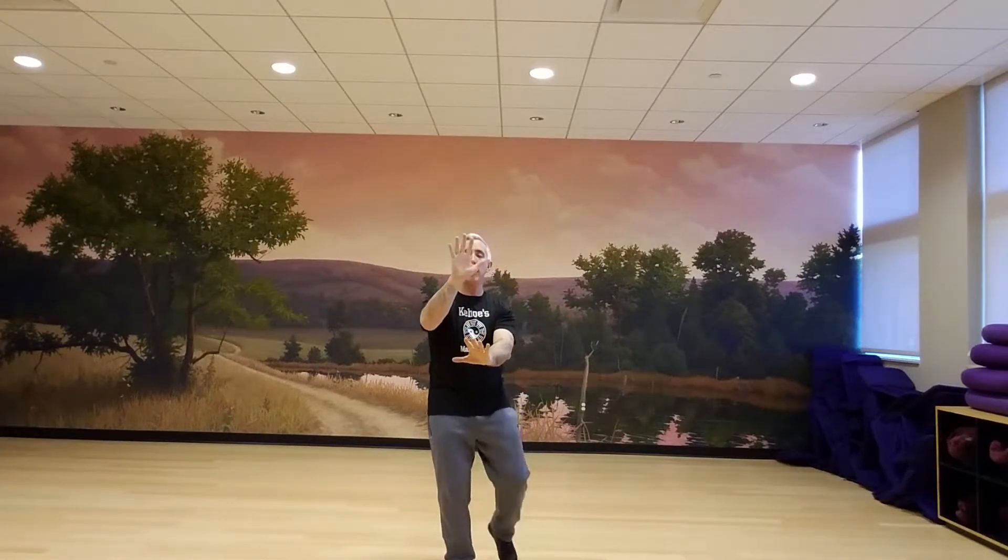When you reach forward right, you'll step back left. As you shift the weight, you're gonna draw the hands back towards your center, follow step back right.